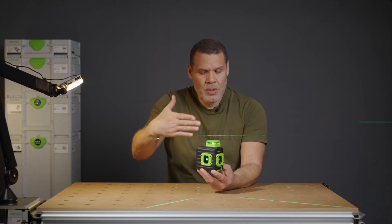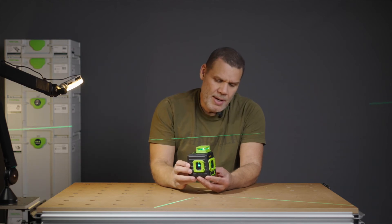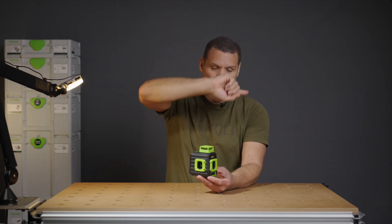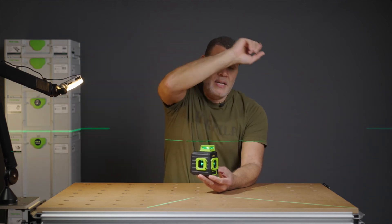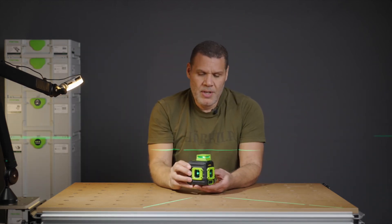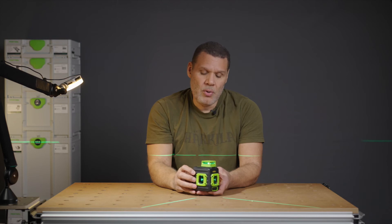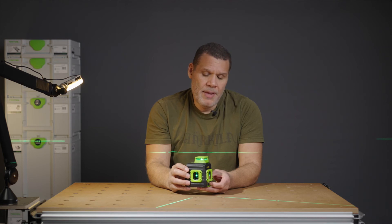It has three lasers: it throws one out horizontally, one out vertically, and also one out to the side, which I think is very clever. The side one goes all the way up through the ceiling, and so does the vertical one — giving you a crisscross on the ceiling, which is really handy when you're leveling things up there.